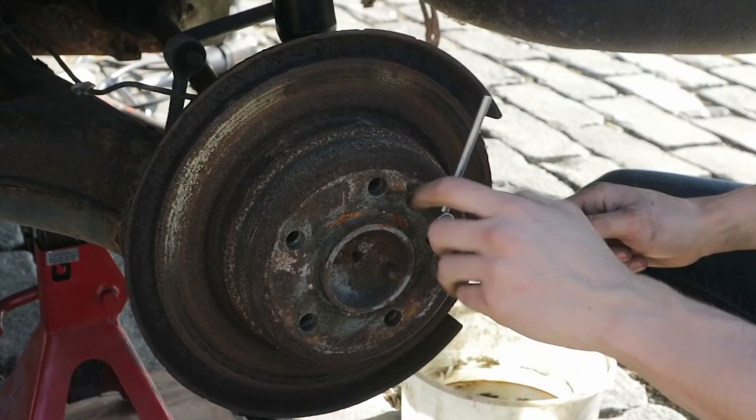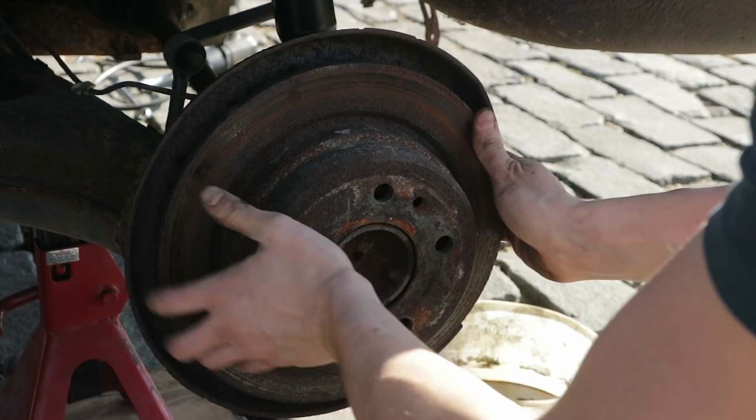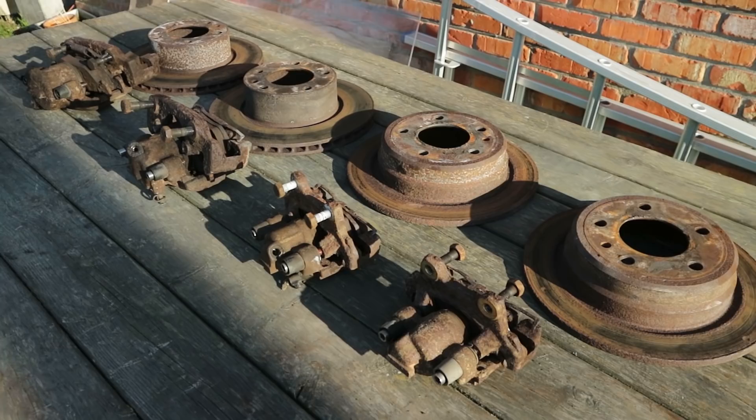The other screws came out relatively easy. With all the trashed brake components removed we can take a look at what's worth keeping. The brake discs are officially done so they are going in the trash. The calipers need to be taken apart completely and rebuilt, so we'll start by stripping off all the parts.